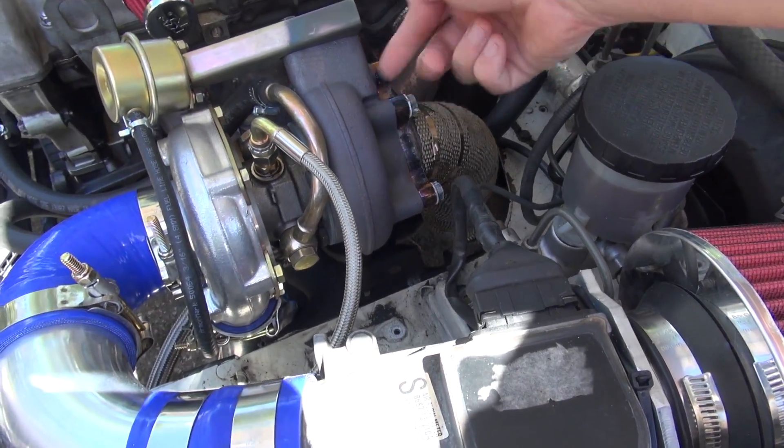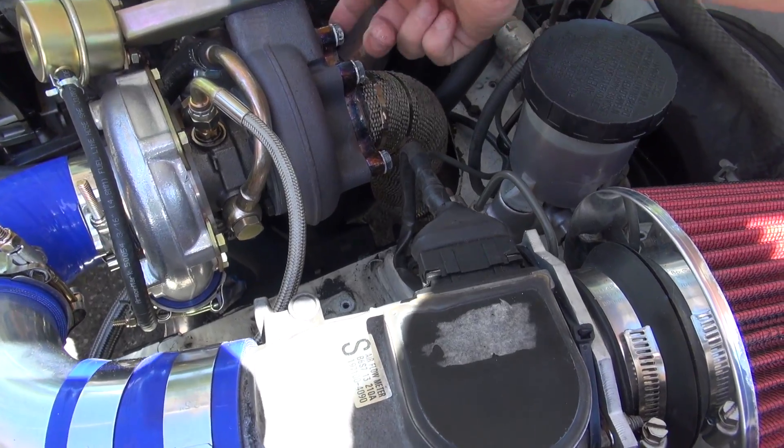One thing I did have to buy that was kind of a pain was these bolts right here that attach the downpipe to the turbo housing — those I had to purchase. In general, I'm going to give CX Racing an A for including everything you needed to make this turbo build work.